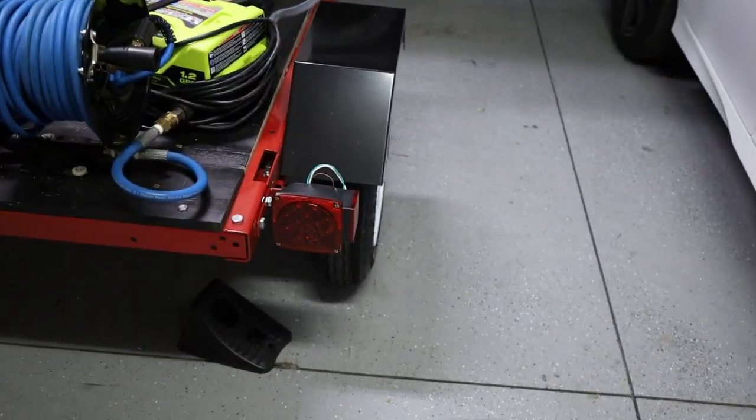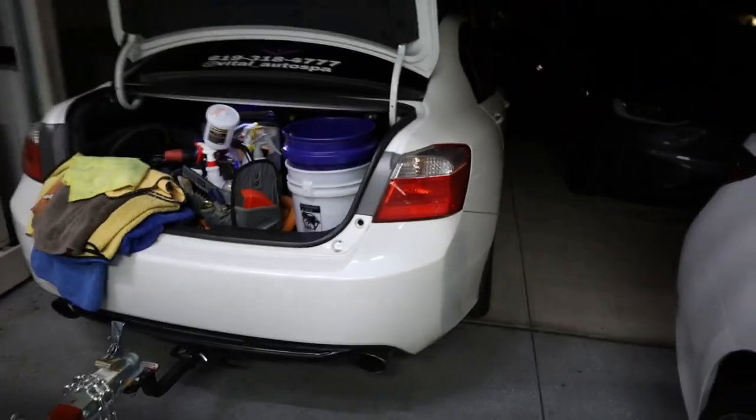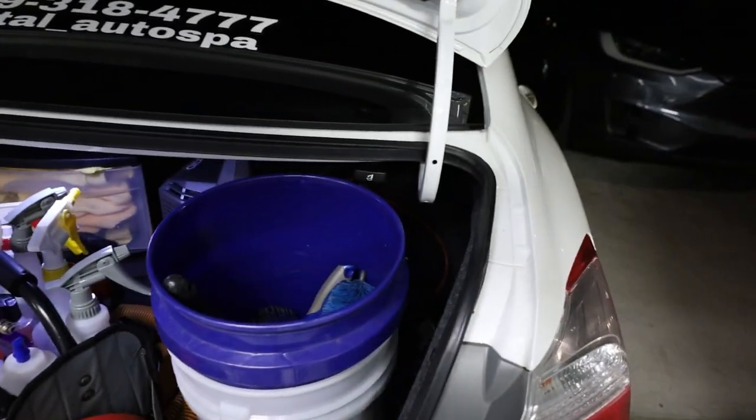I just finished up the whole setup. The only thing that doesn't run is the lights, but this is it — full tank almost. I'm not going to show too much, but that's most of it.